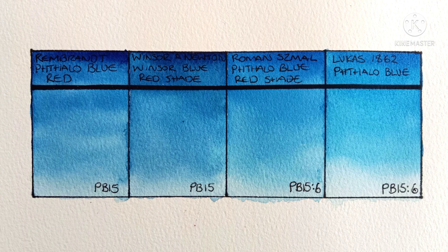So, are you a phthalo blue red shade user? Which of these pigments is your favorite? For me, I still love the Rembrandt the most — it's just the perfect blue for me. The Roman Szmal is very nice as well; I think I could happily use it as a replacement. The Winsor & Newton looks a bit dark for my taste, at least in this swatch — maybe it'll feel different when I actually use it. The Lucas is a perfectly fine color, but it's a bit too green for me. I'd actually like to paint it out alongside some green shades to see how it compares.